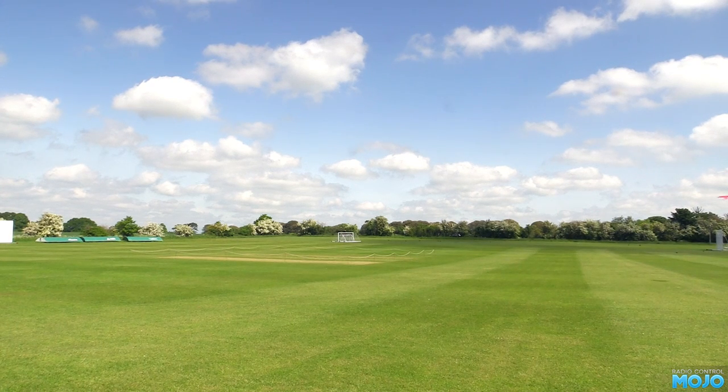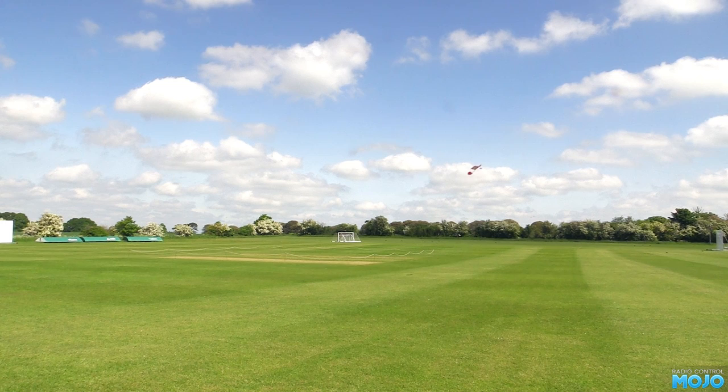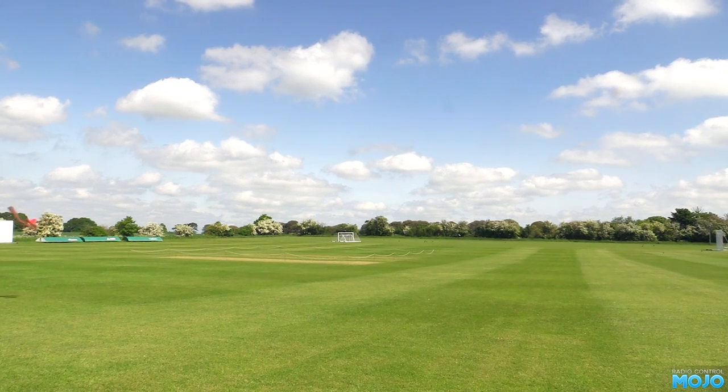I do rather like electric models, whether it's planes or cars. They're plug and play for the most part and performance is pretty affordable. The 3S and 4S 2200 mAh packs are great value these days. The motors from the likes of Hobby King produce loads of power for little investment too, but sometimes you want something that goes a bit quicker and has a bit more oomph than the average foamie.